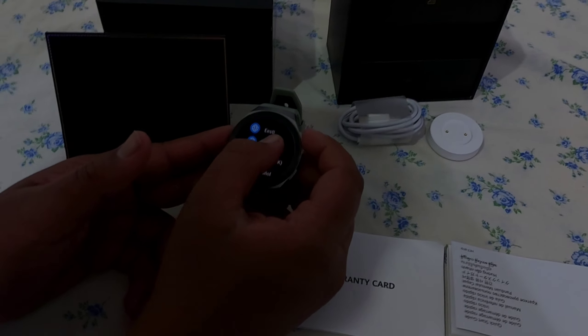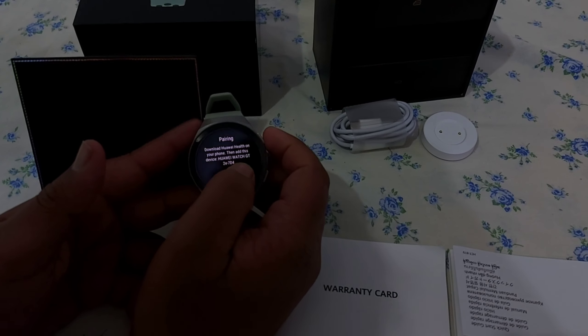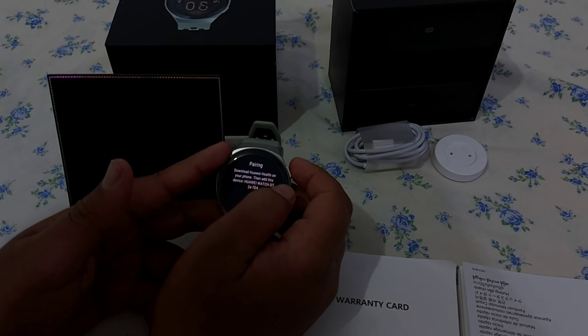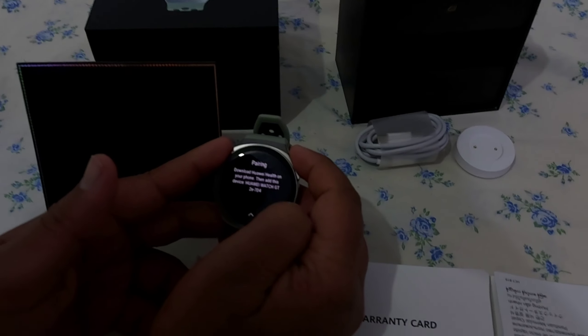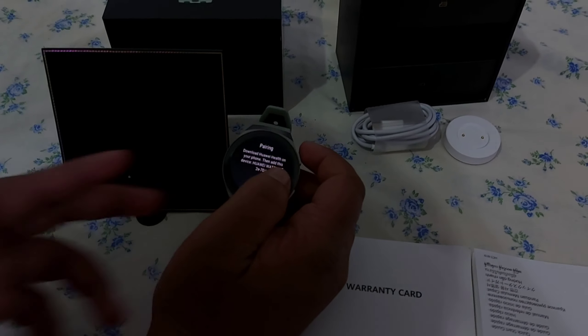Now we can set the language — I need English. We need to download the app on the phone, then connect and sync the watch. We will set up the new watch.